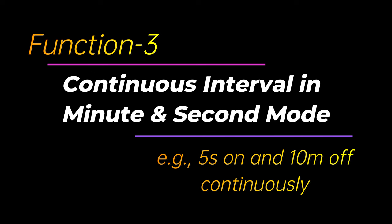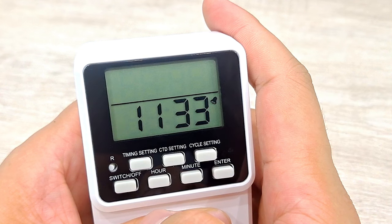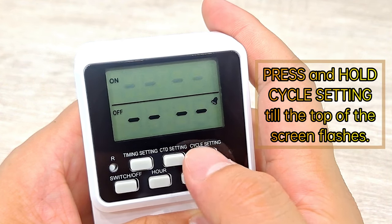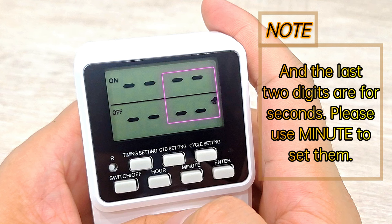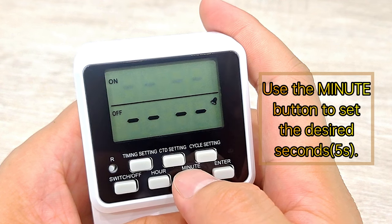Function 3: Continuous interval in minute/second mode. Press switch off. Press and hold Cycle Setting till the top of the screen flashes. In this mode, the first two digits are for minutes — please use Hour to set them — and the last two digits are for seconds — please use Minute to set them. Use the Minute button to set the desired seconds.